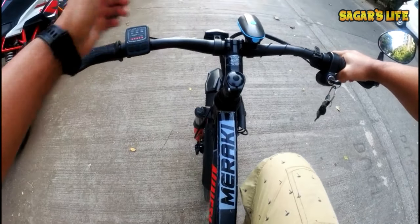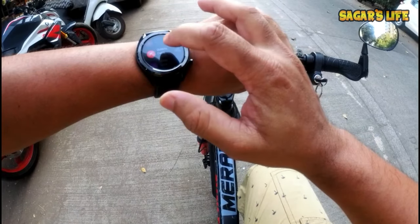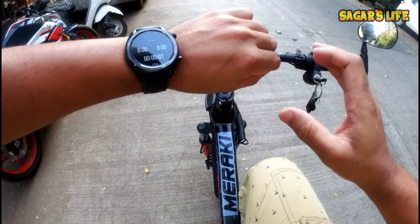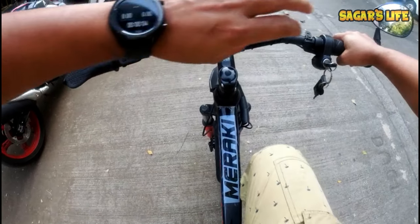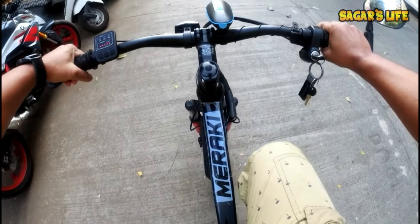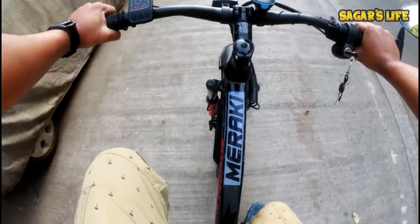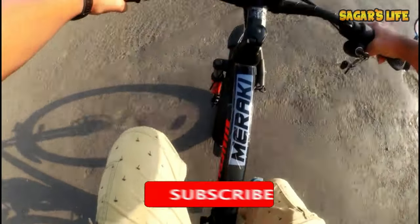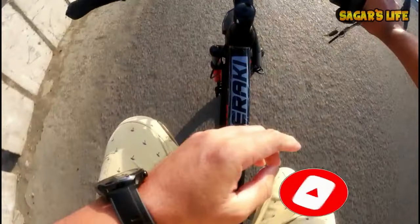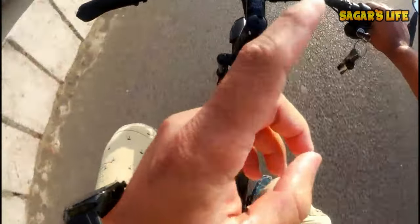So here we go — clock here, kilometer start. I am on the outdoor cycle, let's start. So here we started at 17:33.